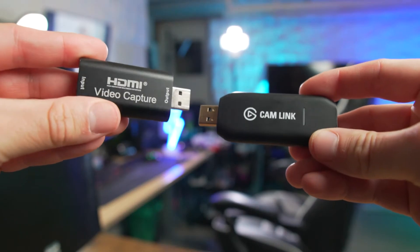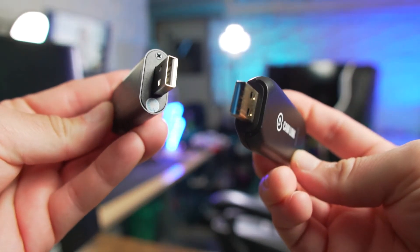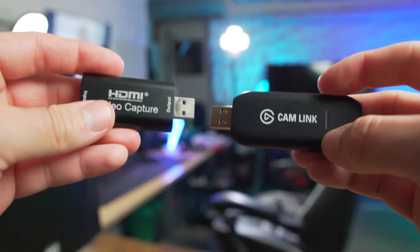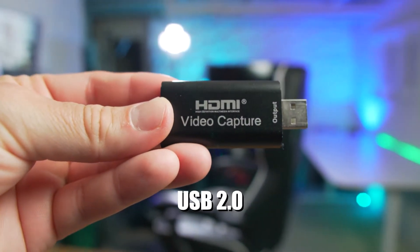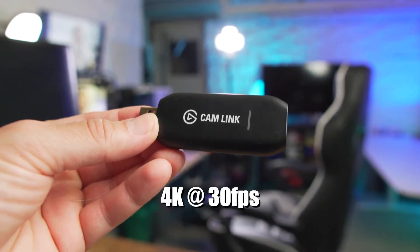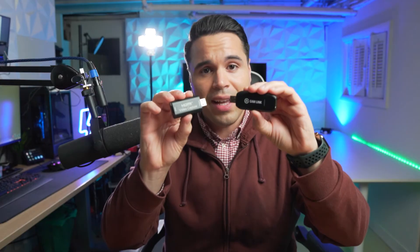Both these cards do the same thing. They take a signal from your mirrorless camera or DSLR and adjust it to work with your computer so you can use your high-end camera as a webcam. The Cam Link has USB 3.0, the generic has USB 2.0. The Cam Link can push out 1080p 60fps or 4K at 30fps, and the generic can push out 1080p at 30fps. Enough about the specs — let's plug these in and see how they do side by side.